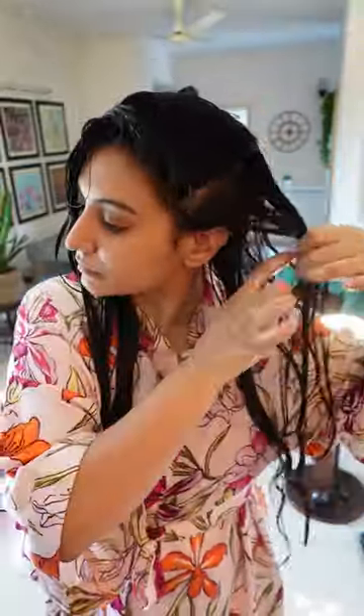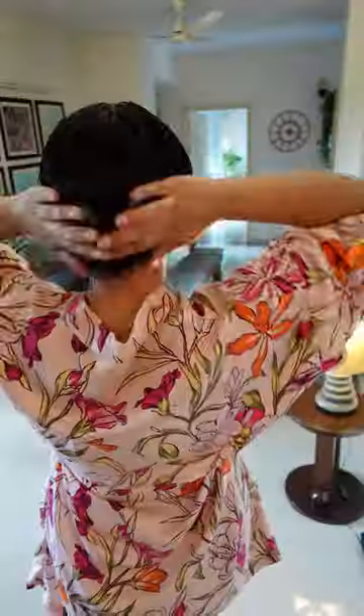I apply the product and then do a 2-strand twist. This is going to curl train my hair. I prefer to twist in the direction that my hair goes naturally and then clip it up.